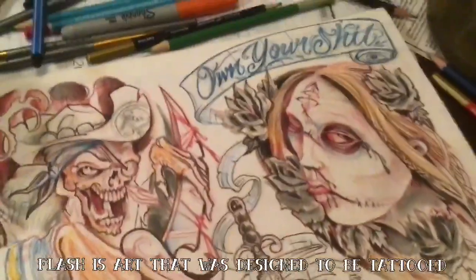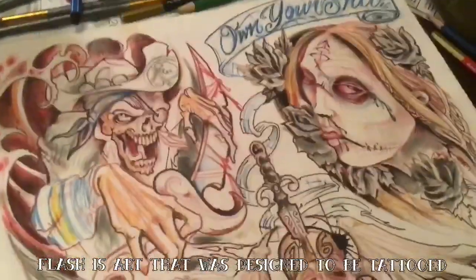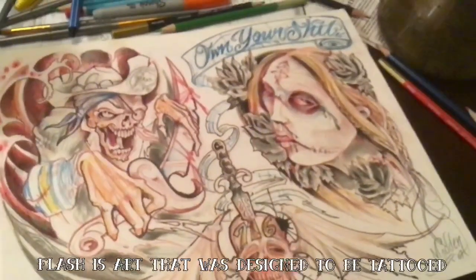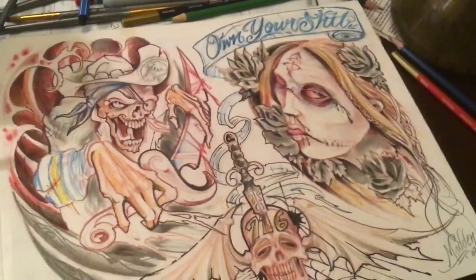I've added a bunch of watercolor pencils. I thought this would be kind of cool for my apprentice and anybody else who's interested in watercolor pencils to see what they do. This video will show you a couple things really quick.